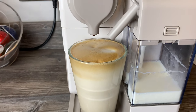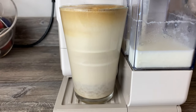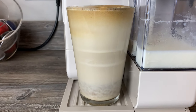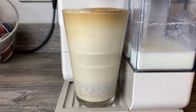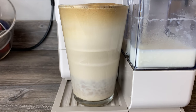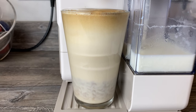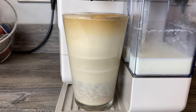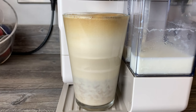That was on the minimum froth level, but as you can see it's still separating. I like the milk to mix a bit more — you'd have to stir it with a spoon. Even then, because there's quite a lot of froth still in there, it may not mix as well as you'd like, but it might be just perfect for your taste.